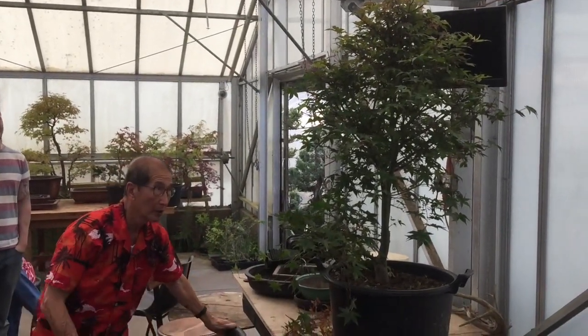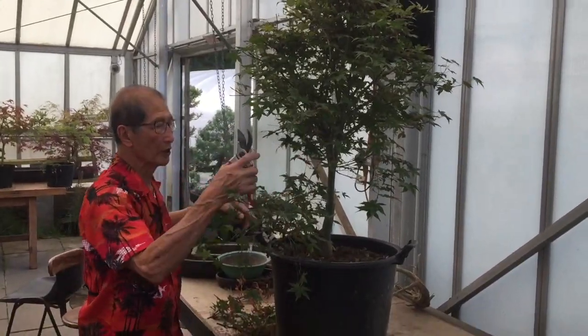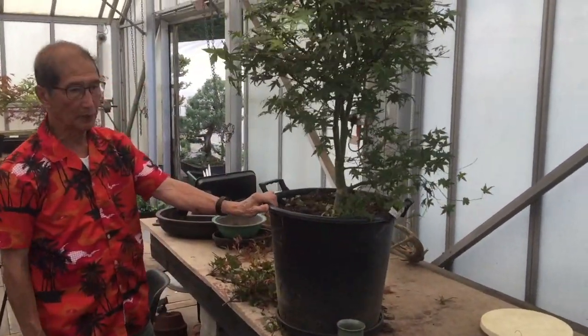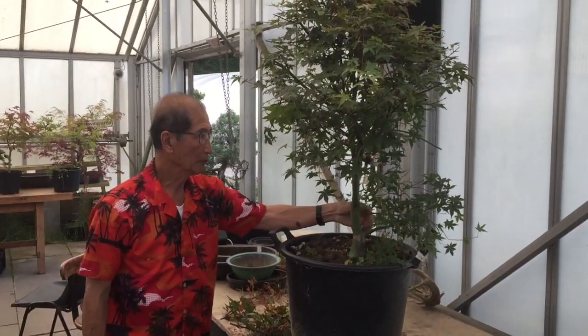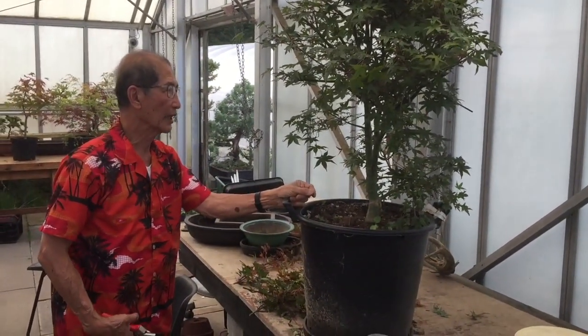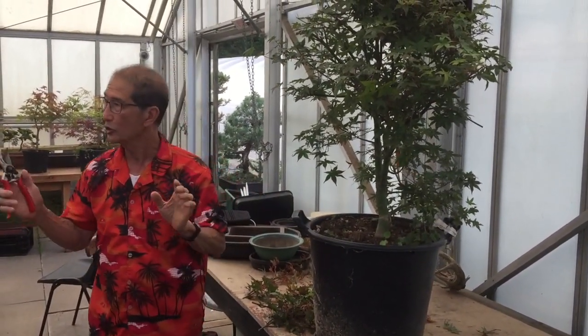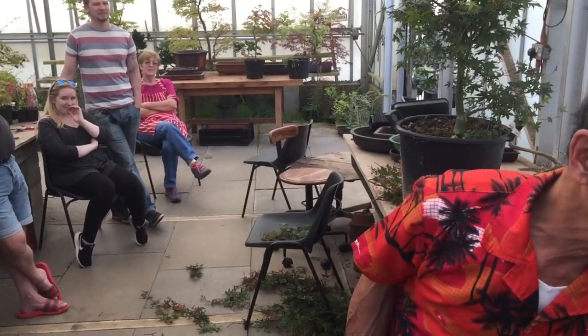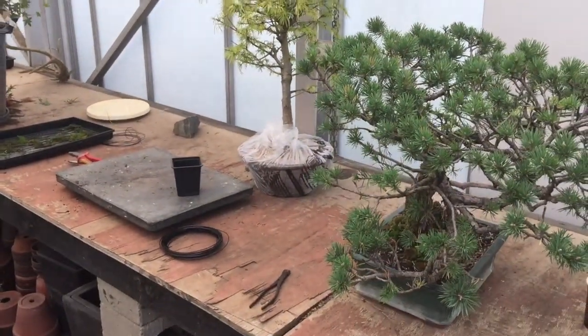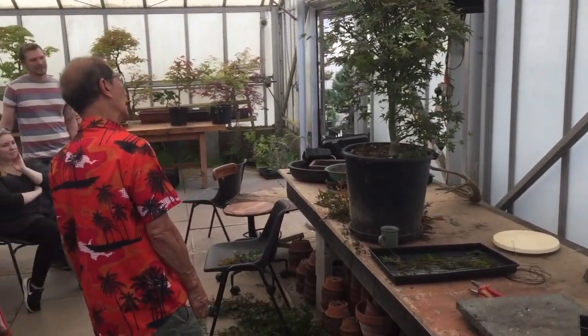You must admit it looks different now. Just doing this, and if you put it in a nice big bonsai pot, you'll get away with it. But when it comes to bonsai, there is much more than just that. The trunk is the most important thing of a bonsai — it's like the human body. If you have a beautiful body on a trunk, that's what defines the bonsai. You look at this tree — what is beautiful about that? This is the trunk there, which is beautiful.